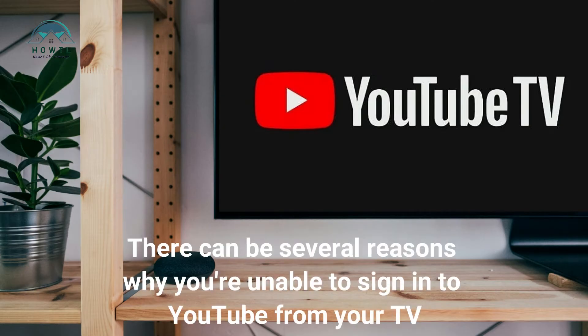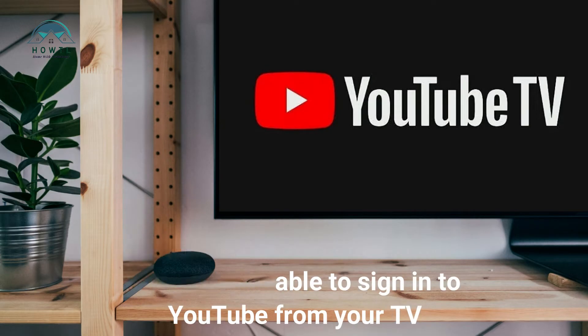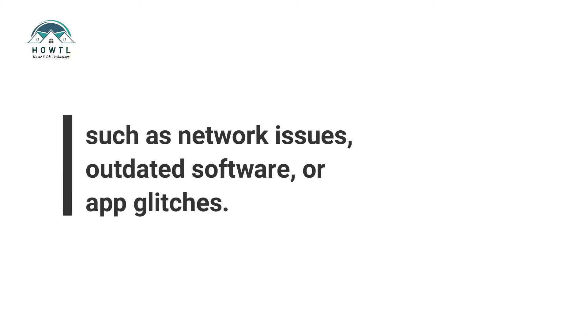There can be several reasons why you're unable to sign in to YouTube from your TV, such as network issues, outdated software, or app glitches.